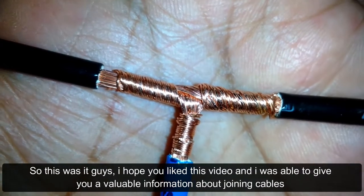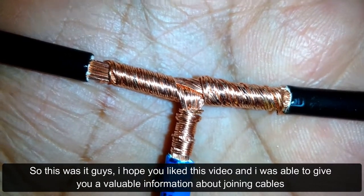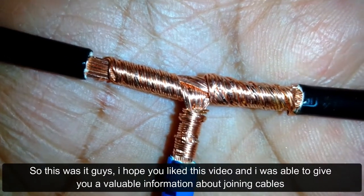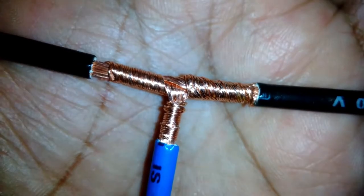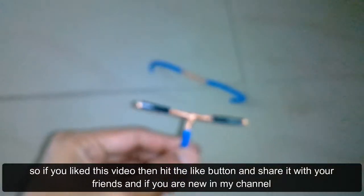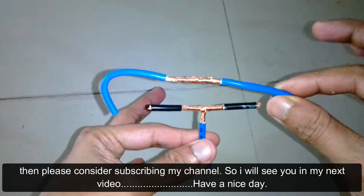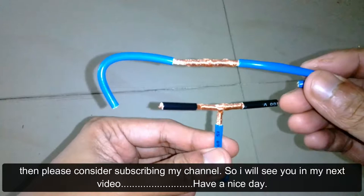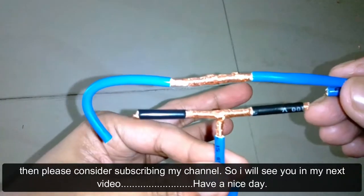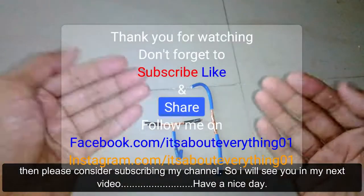So that was it, guys. I hope you liked this video and I was able to give you useful information about joining cables. If you liked this video, hit the like button and share it with your friends. If you are new to my channel, please consider subscribing. I'll see you in the next video — have a nice day!